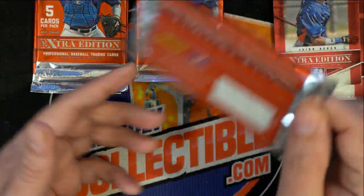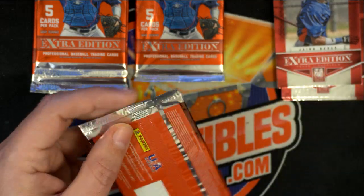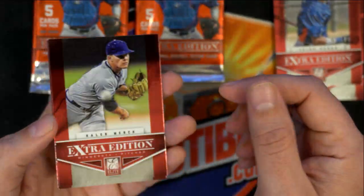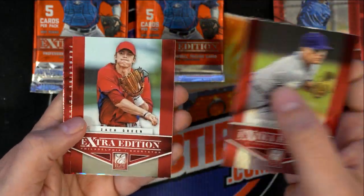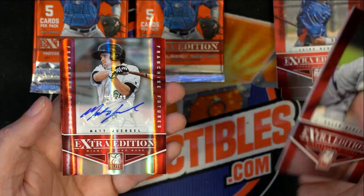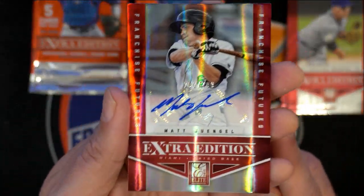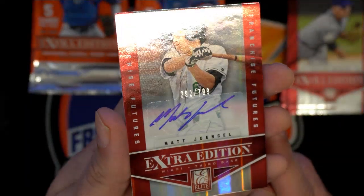Chris Bryant — and a lot of other great rookies in here. Oh, there's an autograph! And what is this? Number 2799.